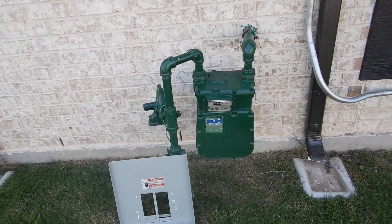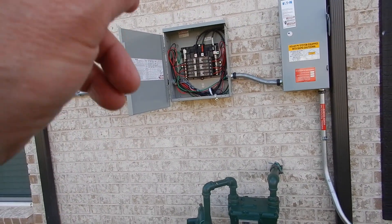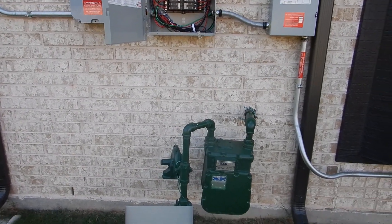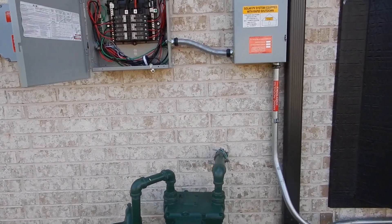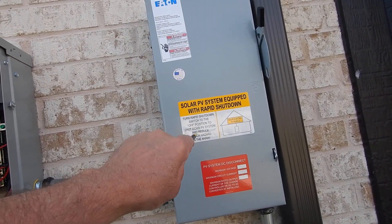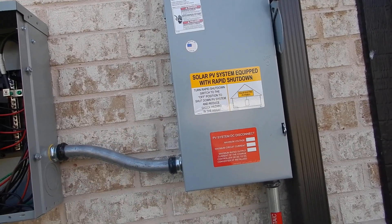That's awfully close to the gas meter. I have to do a little bit of homework — is your main disconnect supposed to be so close to the gas meter? I'm thinking maybe not. The main shutoff switch, when turned to the off position, shuts down the PV system and reduces shock hazard in the array.